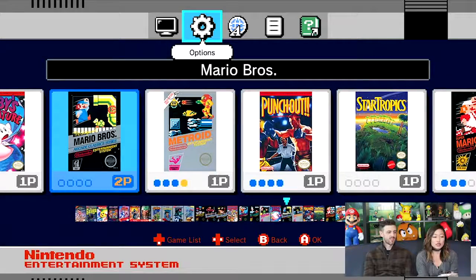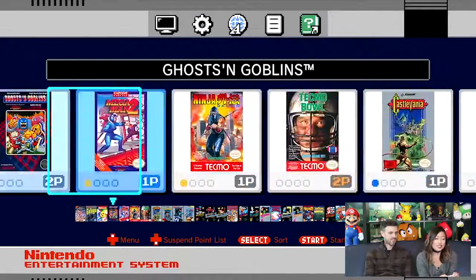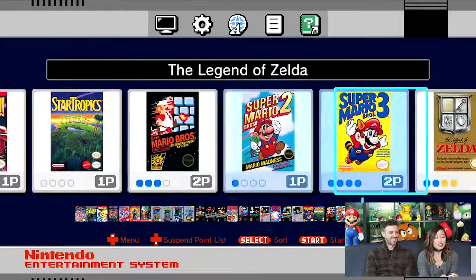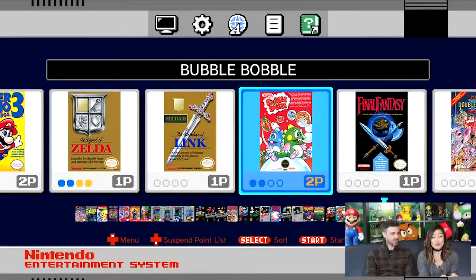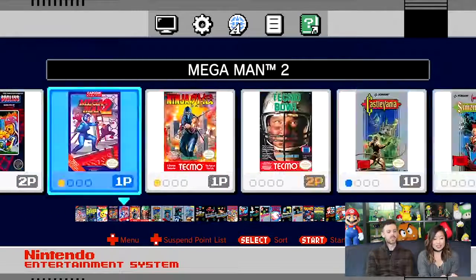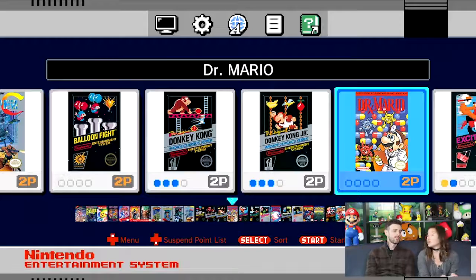This is basically what you see when you plug the system in — you get this menu that has all 30 games. All the classics are here, like Zelda and Mario. There's also really cool games like Bubble Bobble — I've played this so much. Games from companies other than Nintendo too: Final Fantasy, these massive games. I really like how it tells you what's a one-player game and what's a two-player game. That's really nice. Mega Man 2, Balloon Fight, Donkey Kong, Dr. Mario — one of my favorites.